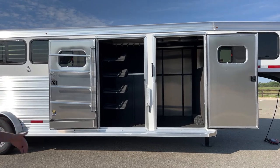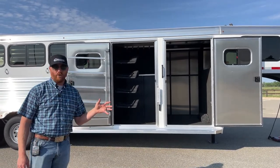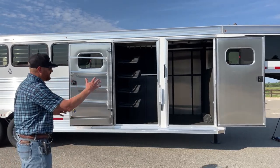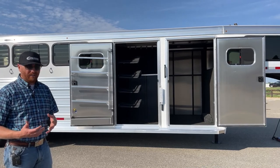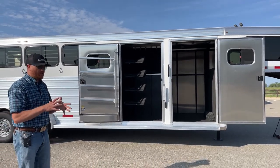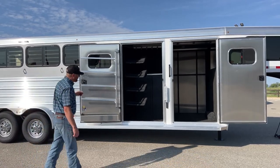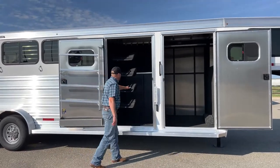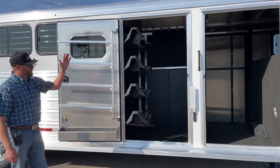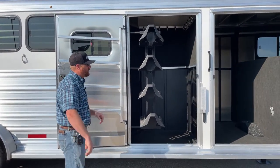This is a closet tack setup. These closet tack setups have become very popular sellers over the last couple of years. We do these in a three and a four horse, and in some stock combos as well because people like this setup. You have a front dressing room that can stay a lot cleaner, and then we have a sealed-off tack room. The front dressing room stays cleaner because we keep all the tack and dirty stuff back there, so you're not having to smell pads and saddles and tack in general. You've got a four-tier swing-out saddle rack with four pads. You can remove some of these if you don't want to utilize all four.